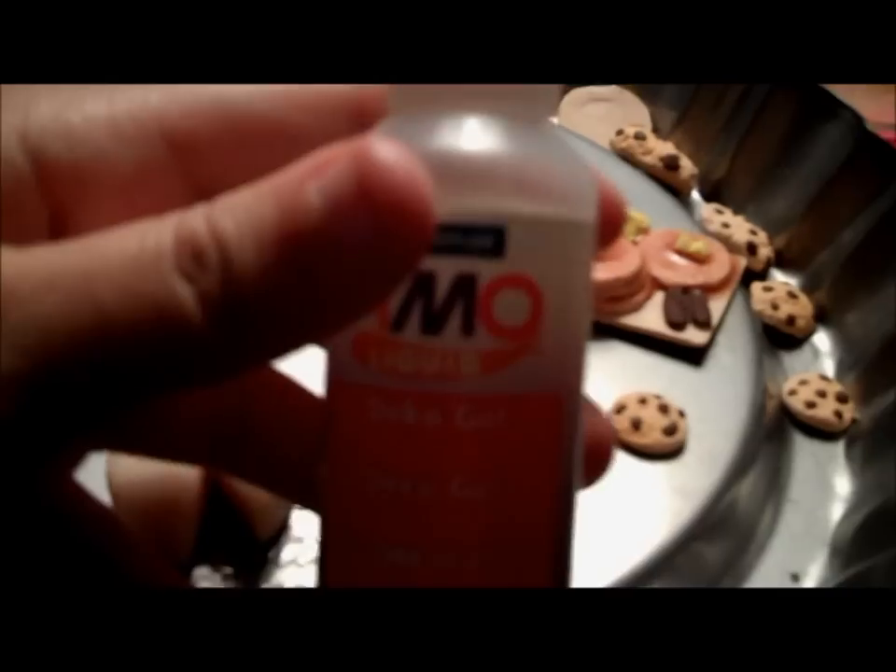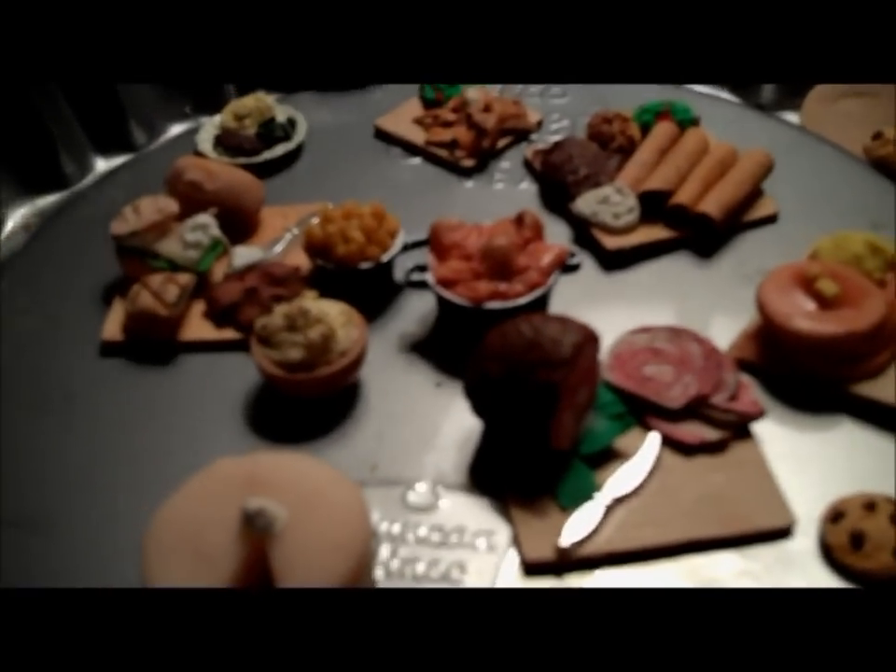So I'm gonna be doing a tutorial on the potatoes today, and then my next tutorial will probably be on the ham or something similar. And I finally found Fimo Liquid, or Deco Gel, whatever. So happy. Well, actually, I didn't find it — my friend from England brought it to me.